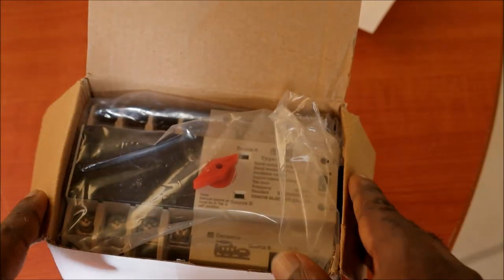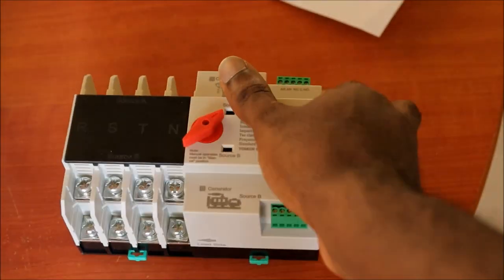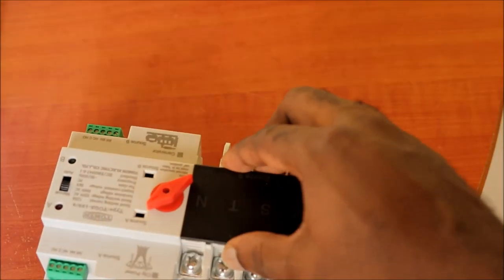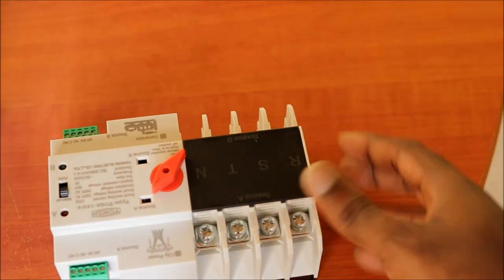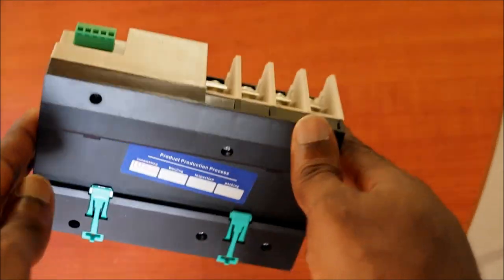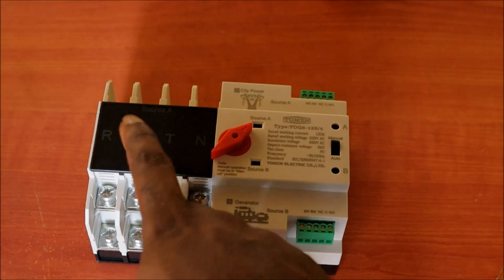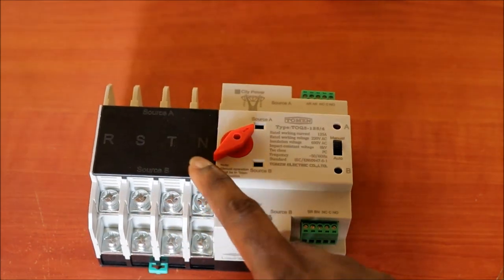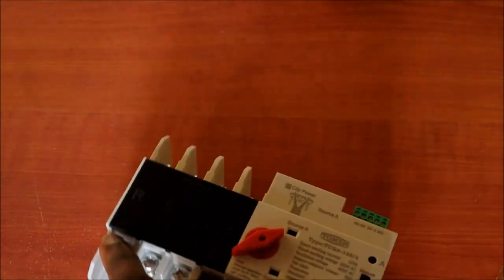Here is our main focus — the transfer switch unit itself. We can see it's made out of plastic material as well as metal. On the automatic transfer switch you can see RSTN and the different connection areas.